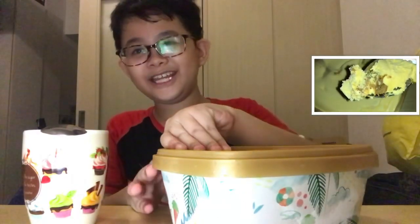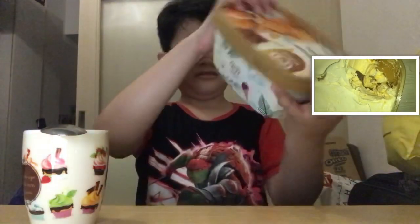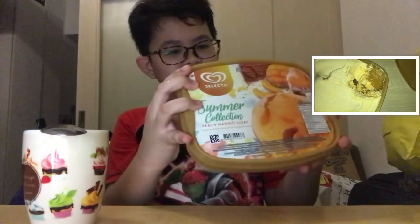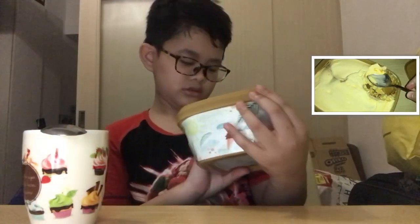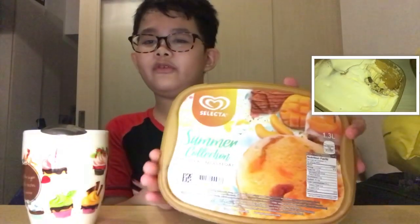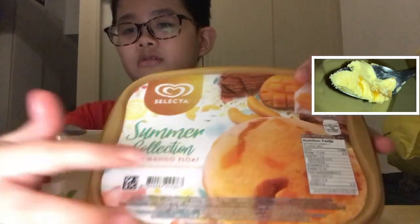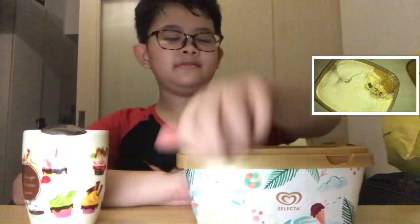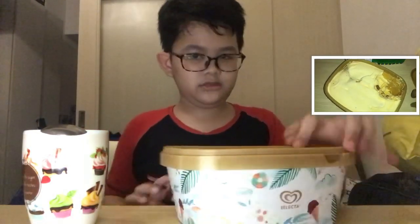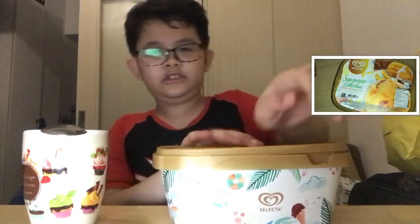So why don't we eat it? Oh wait, I forgot to tell you the price, I'm so sorry. What's the price? You can just scan this QR code or barcode to see the price.